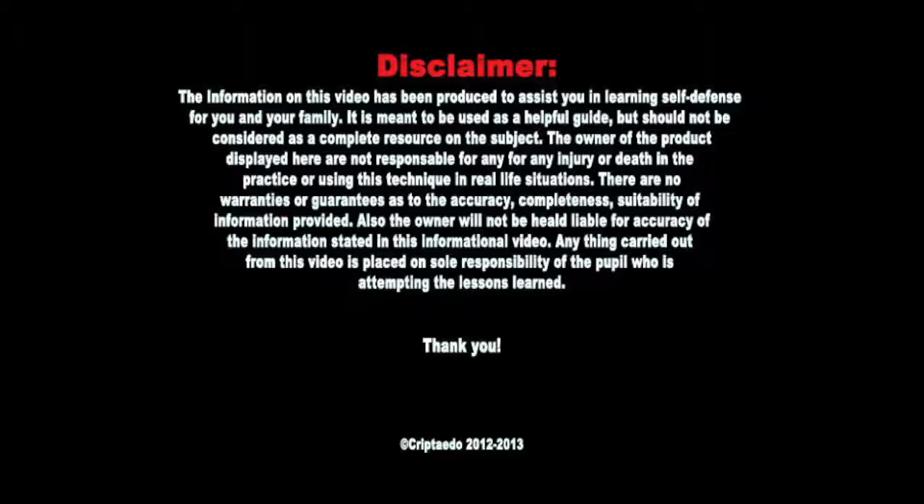Also, the owner will not be held liable for the accuracy of the information stated in this informational video. Anything carried out from this video is placed on the sole responsibility of the people who are attempting the lessons learned.